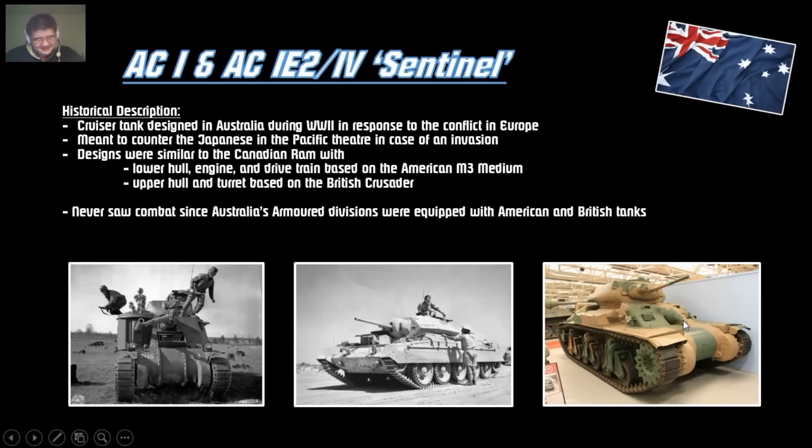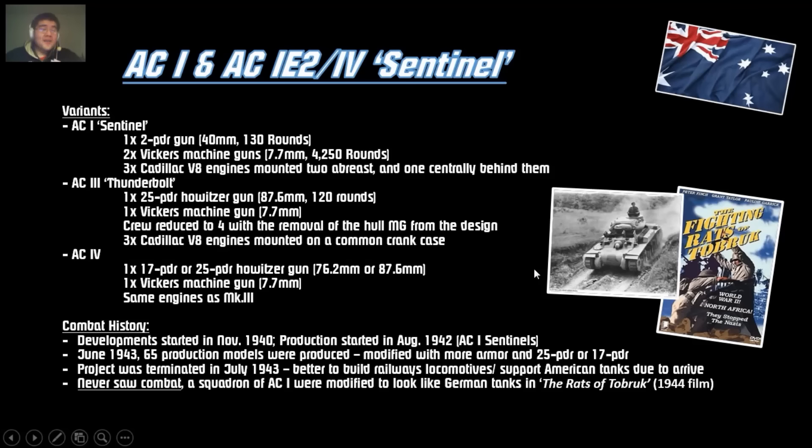This tank looks roughly like a Crusader, but it does have a phallic shape — I can't stop taking it seriously because of that machine gun port. It has a Vickers machine gun on the hull with a weird casing mounted for it, so it looks super phallic. The AC-1 has a 40mm two-pounder with lots of rounds, like the Matilda's top gun. It also has two Vickers 7.7mm machine guns — one in the hull and one coaxial — plus three V8 engines mounted in the back.